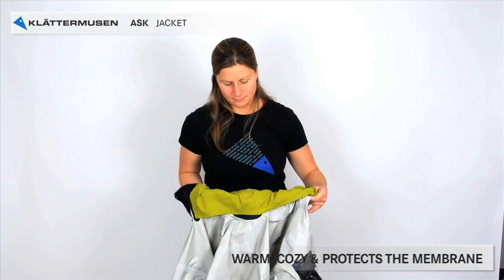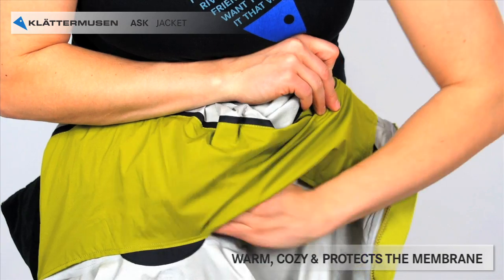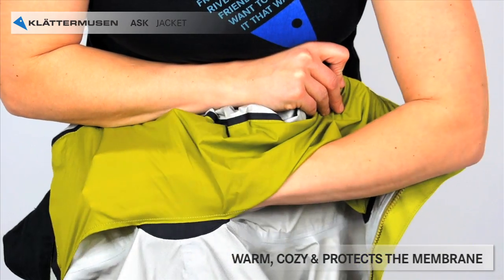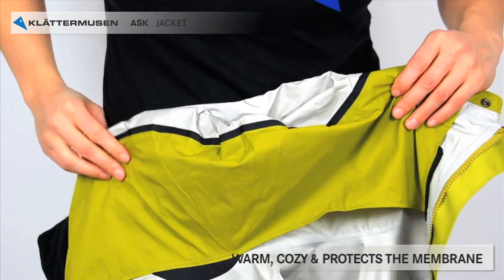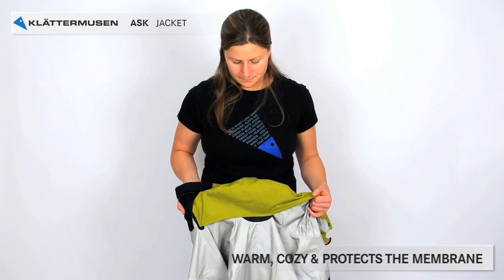You find a piece of fabric on the inside of the neck. It is placed there to be warm and cozy for you, but also to protect the membrane from grease and dirt. No matter what membrane a jacket has, grease and dirt can cause delamination of the membrane. This fabric minimizes the risk of that happening.